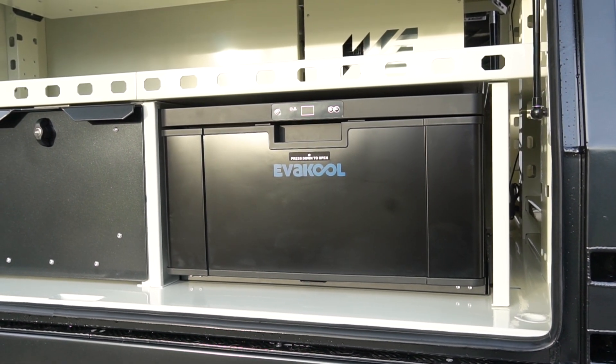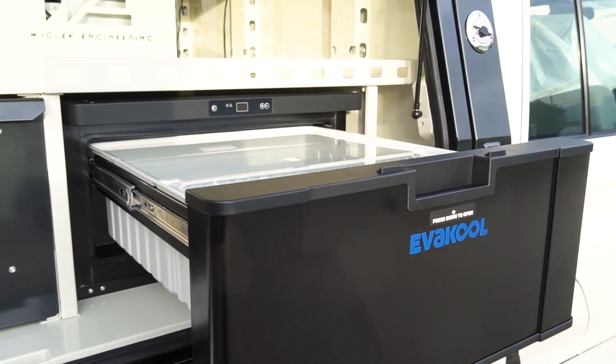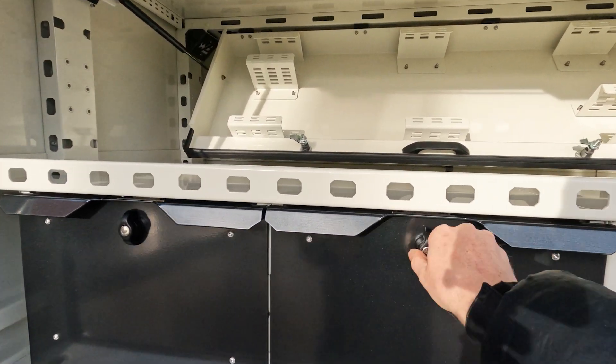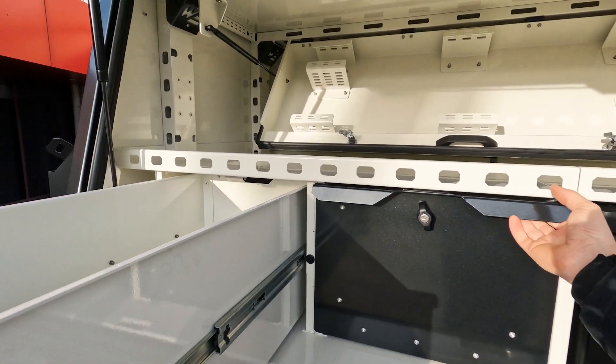Continuing on this side of the canopy, we've got a 40 litre Evercool drawer fridge — quite popular when this side of the car is used for more of your storage. Then you've got your twin drawer system as always. Lots of storage in here.